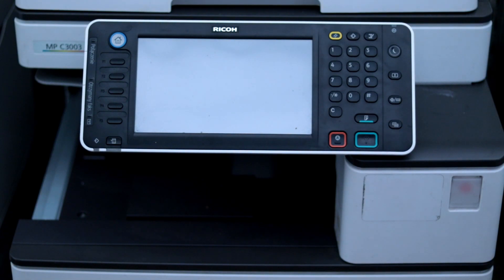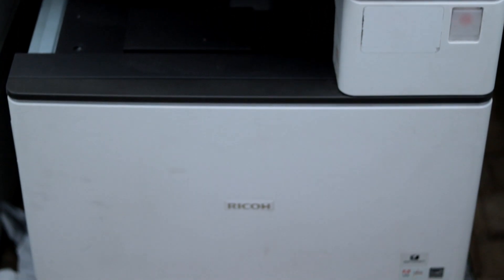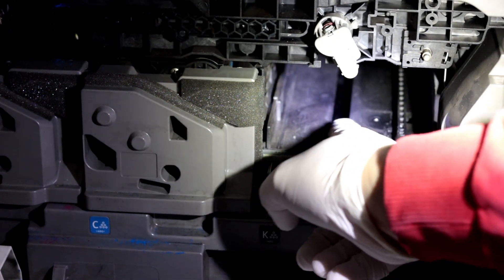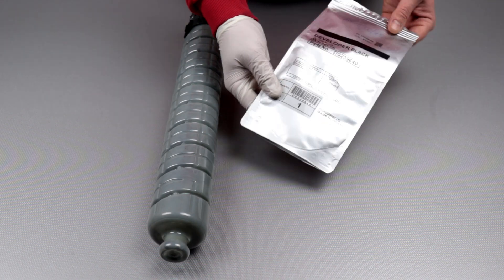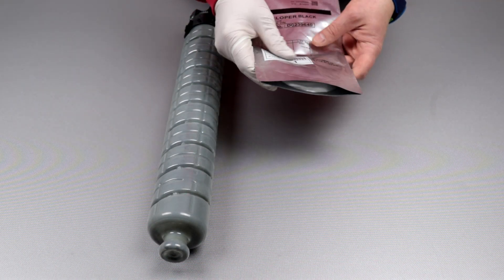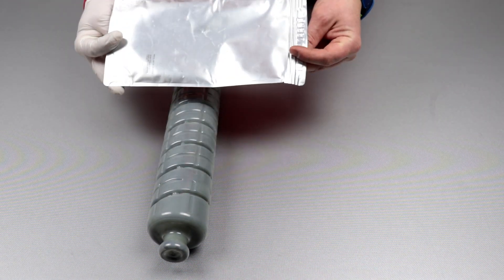Anyone who repairs copiers and printers needs to know the difference between toner and a developer. Both the toner and the developer can spill into the copier. If toner spills out, that's not a problem — just clean the toner with a vacuum cleaner. A failing developer is a bigger problem because it is a symptom of a serious fault. How can you identify a developer and not confuse it with toner? This is what I will teach you today.